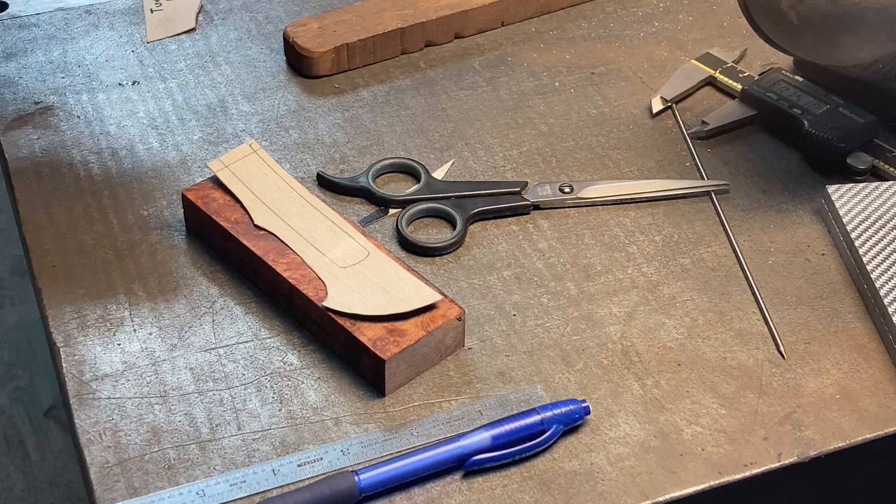Welcome back everybody. This is chapter 3 of the wrought iron San Mai chef knife build. Thanks for staying with me so far. This ought to be a good chapter. We are going to do the handle fabrication and get it glued up, etch the blade, all kinds of great stuff. And without further ado, let's get right into it.